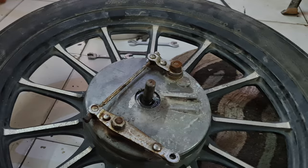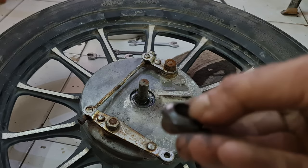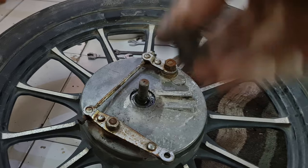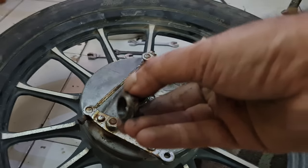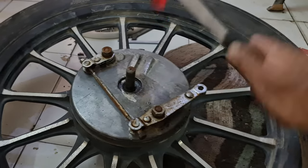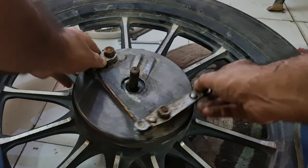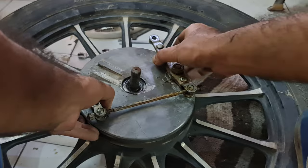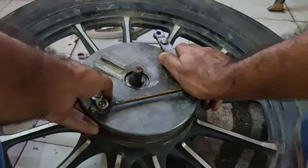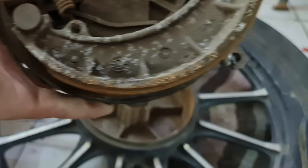You can see the damage from hammering, so using the proper tools is important. This beveled shape is gonna go in — remember that. With the mallet this should free it up. Yeah, that's kind of free — coming out. There we go.